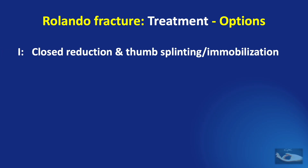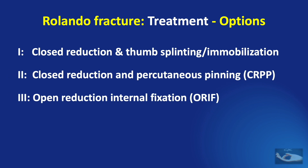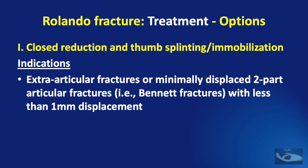The range of options for treatment of Rolando fracture are: closed reduction and thumb splinting or immobilization; closed reduction and percutaneous pinning; open reduction and internal fixation; and distraction and external fixation or traction. The indications for closed reduction and splinting are extra-articular fractures or minimally displaced two-part articular fractures — that is, Bennett fractures with less than 1 mm displacement. So the role of closed reduction and thumb splinting is very minimal in Rolando fracture.